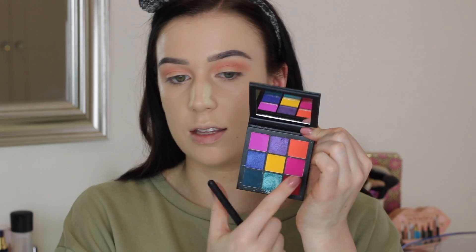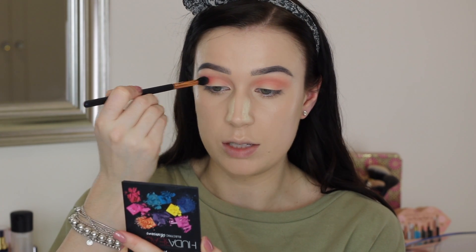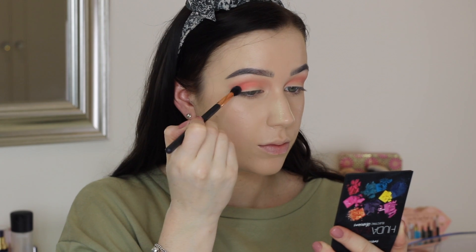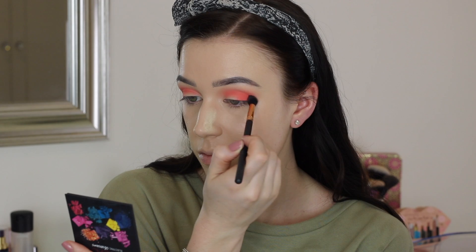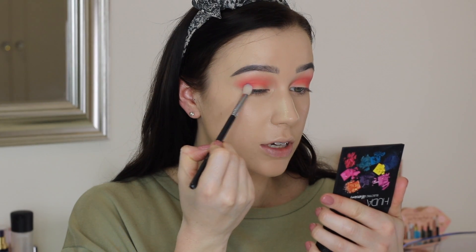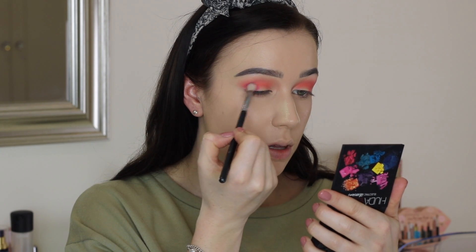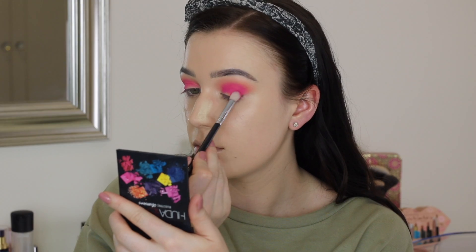For the next shade, I'm actually going to move on to the Electric Obsessions palette, also by Huda Beauty. I'm going to take the same brush but pick up the really bright, kind of orangey coral shade, and pop that in the crease just a tiny bit lower. Then I'm going to switch to a more small and precise blending brush, pick up the super hot pink shade, and pop that more in the outer corner and then into the crease as well — packing most of that product on the outer corner and bringing it into the crease. The pigment of these shades is ridiculous.